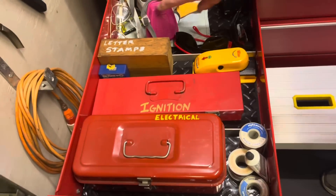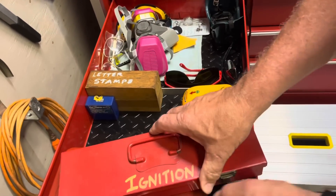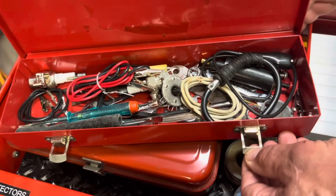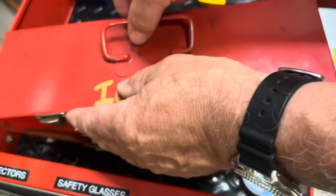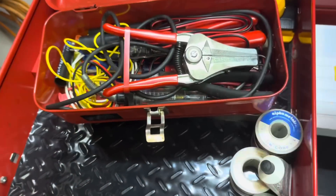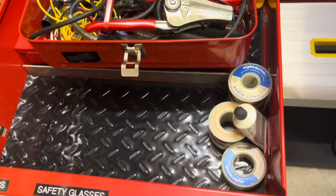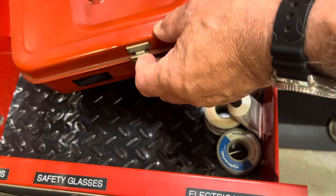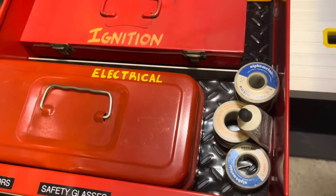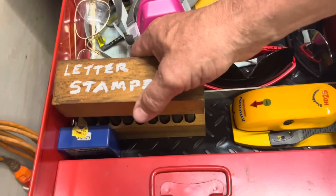In this drawer I have some safety equipment, goggles and glasses. This is an ignition box I keep small tools in for anything ignition-related or electrical. This is an electrical box I usually grab when I'm running wire connections — it's got a stripper, crimper, and everything I'd need to wire up a switch. And some stamps for putting names and initials on tools.